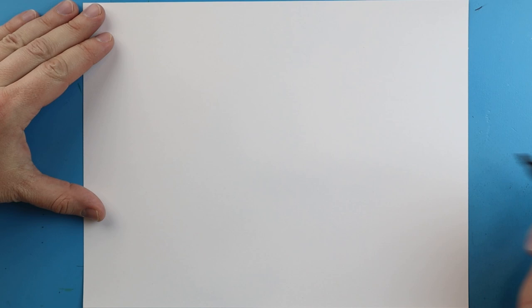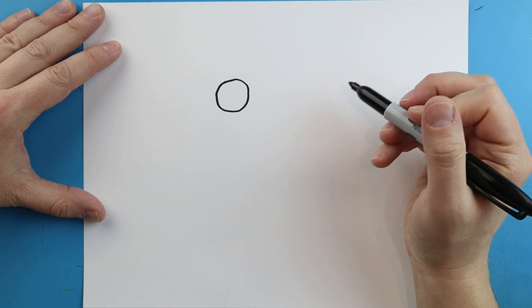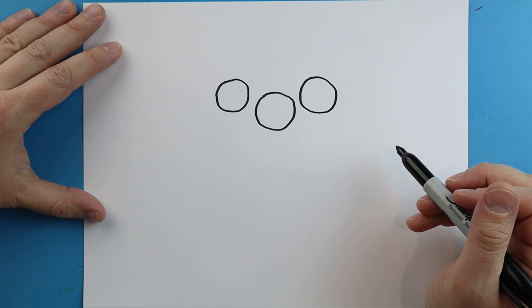To start off with our cartoon spaghetti we're going to begin with the meatballs. Starting right up here, I'm just going to begin by drawing some little bumpy circular shapes. We're going to draw one here, another one over here, making it bumpy, and we'll put another one right over here too.